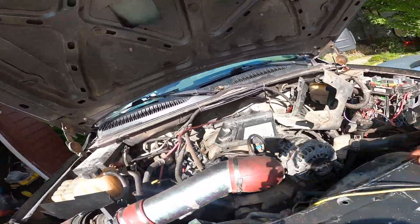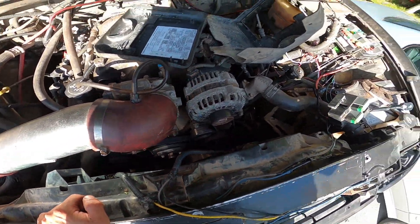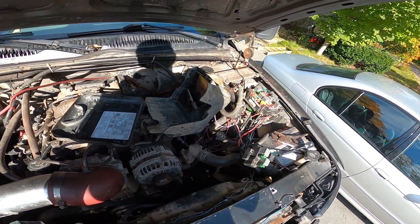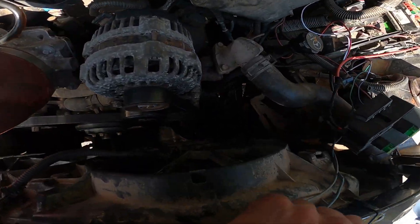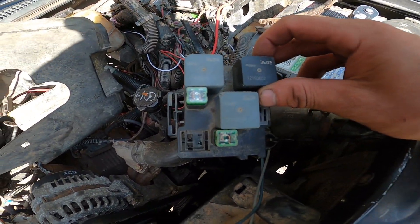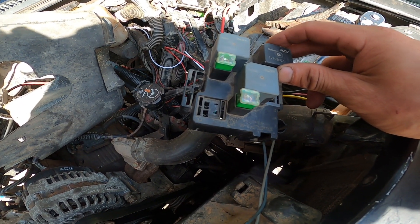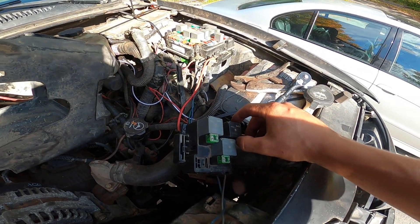A few steps first — I tried this before and just hot-wired it, and what we ended up doing was melting a whole bunch of switches, didn't matter how heavy they were. So what I did was went to the parts yard, found a Chev truck with electric fans, and pulled everything out — almost everything.